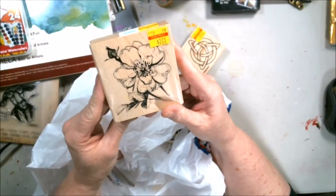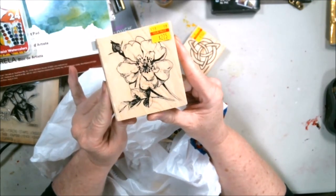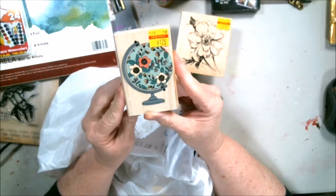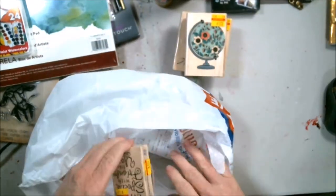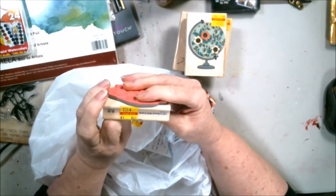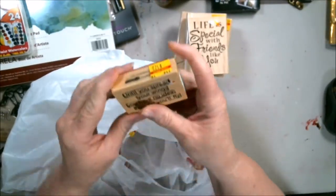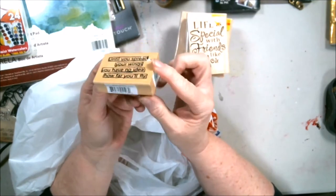This stamp was $2.75, regularly $10.99. Nice, huh? I like this one — $1.75, was $6.99. A lot of these were on sale, and then a couple of the ones I really wanted were not on sale — they had them mixed in with the clearance ones. Another one, $1.75, was $6.99. 'Life is special with friends like you' — that would work well with some of the cards I do. And 'Until you spread your wings you have no idea how far you'll fly' — $1.75, probably $6.99.